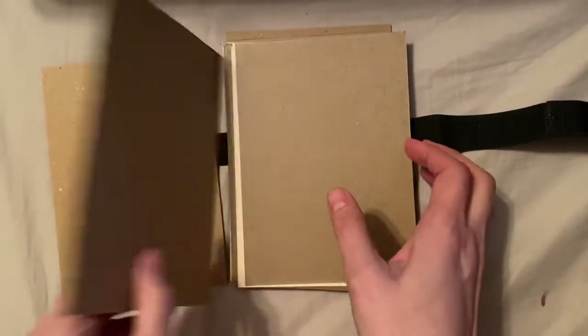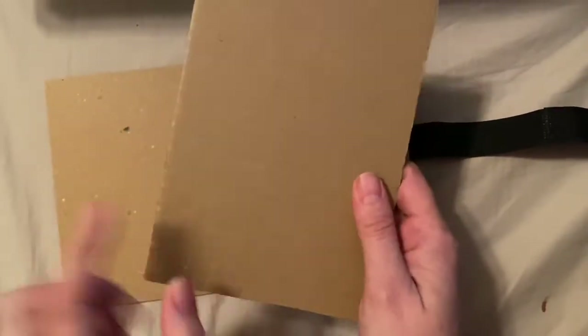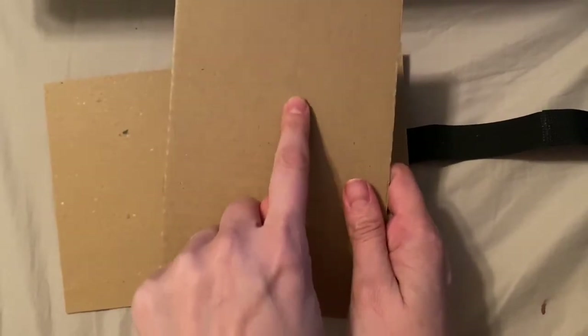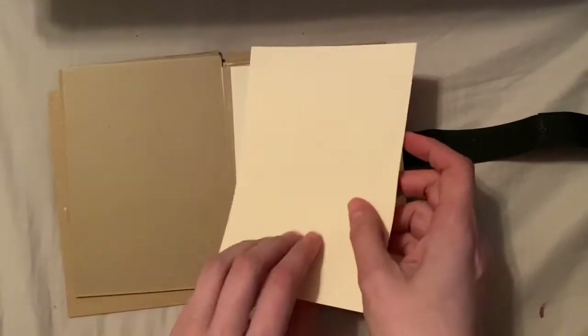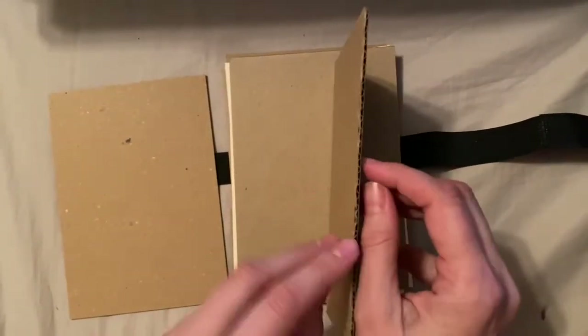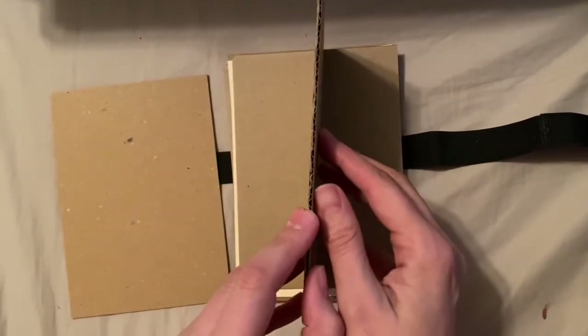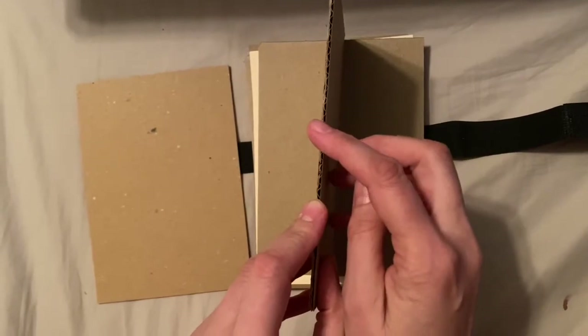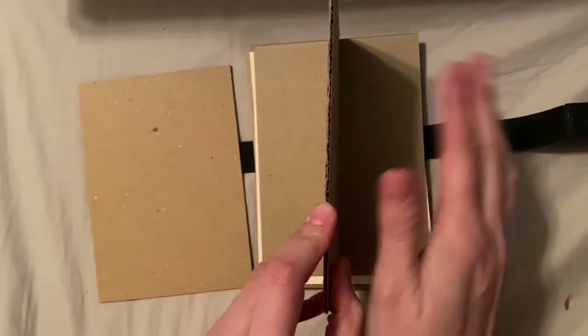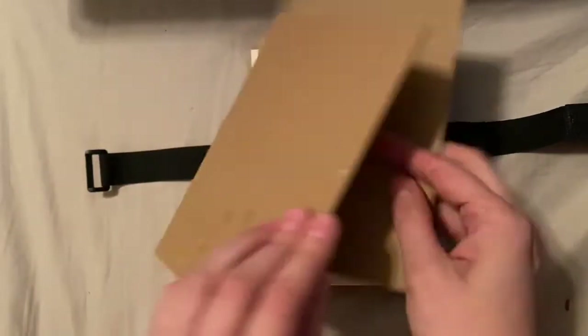With only cardboard, it would leave these stupid lines on your beautiful flowers or leaves. That's why you also have this little thin piece of chipboard — it keeps your flower from getting any lines on it. The cardboard is important because those corrugates give you the lines but also allow airflow through, so don't forget to keep your cardboard in your kit. If you want to add more, you totally can.